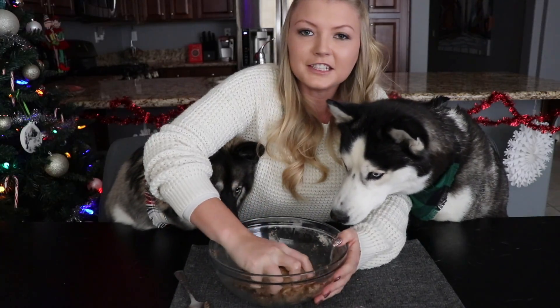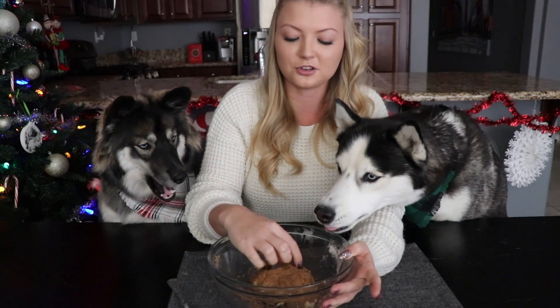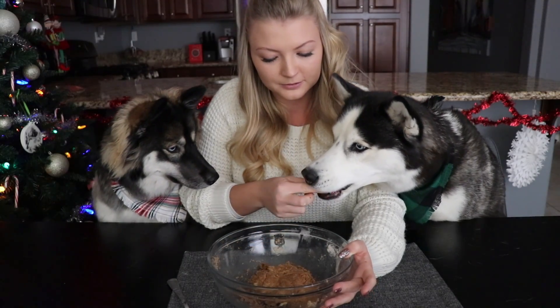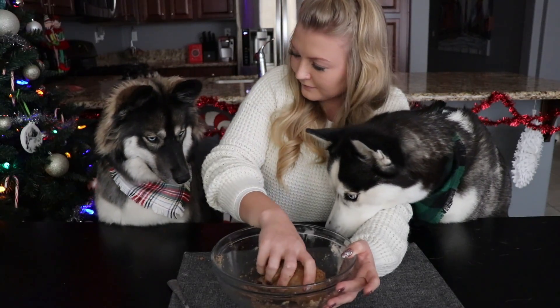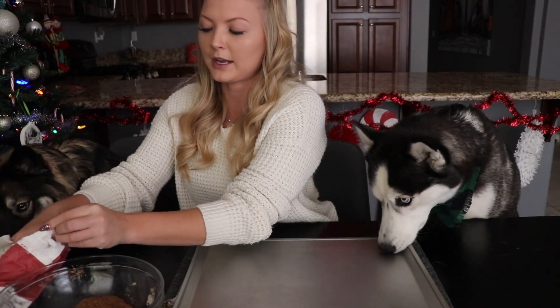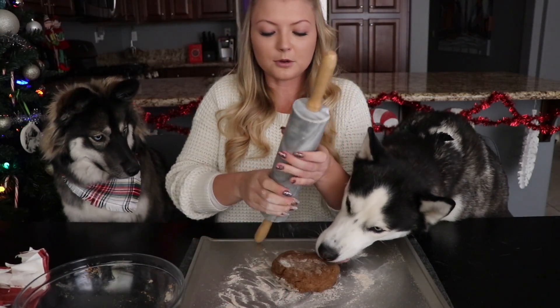We got all the dough mixed up together into a big ball. I'm going to let the dogs try it real quick before we roll it out. Oh yeah, you just swallowed that whole! So we're just going to grab a little bit of flour and put it on the surface so I can roll out the cookie dough, and then we're going to put a little bit of flour on our rolling pin.